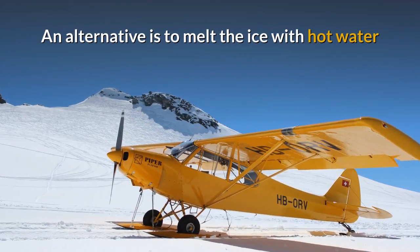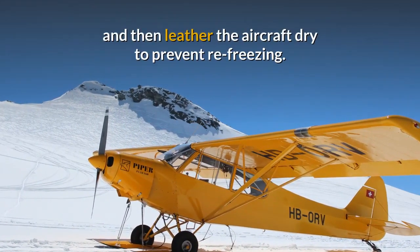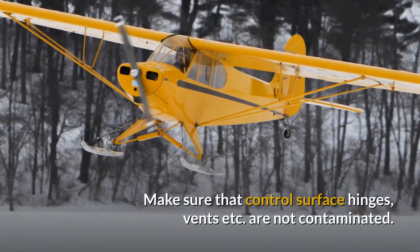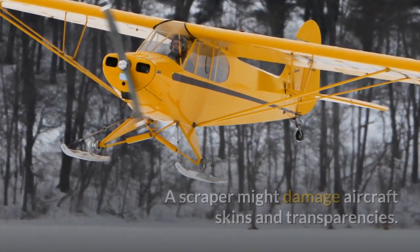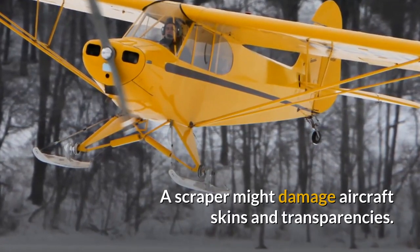An alternative is to melt the ice with hot water and then leather the aircraft dry to prevent re-freezing. Make sure that control surface hinges, vents, etc. are not contaminated. A scraper might damage aircraft skins and transparencies.